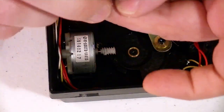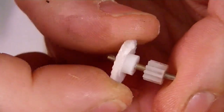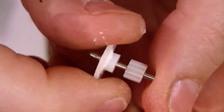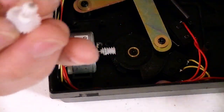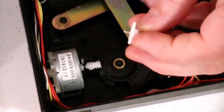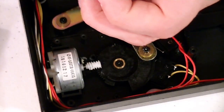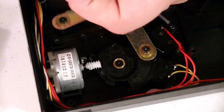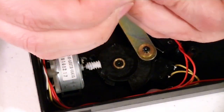Now to gearbox number two. This one actually looks okay — I'm not seeing a split gear on this one. I don't know if I should replace it or not, but I'm going to go ahead and be nice and replace this gear. It's probably about to break anyway. I don't want to go to all this trouble to fix this thing and then have it break again, so I'll put a new one on there.